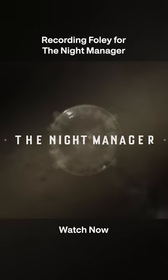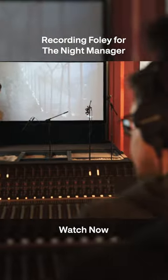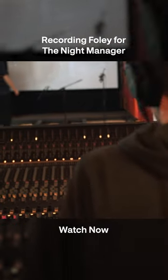Today we'll be looking at how we recorded the foley for The Night Manager. First off, we're going to be shooting Tom Hiddleston's feet.